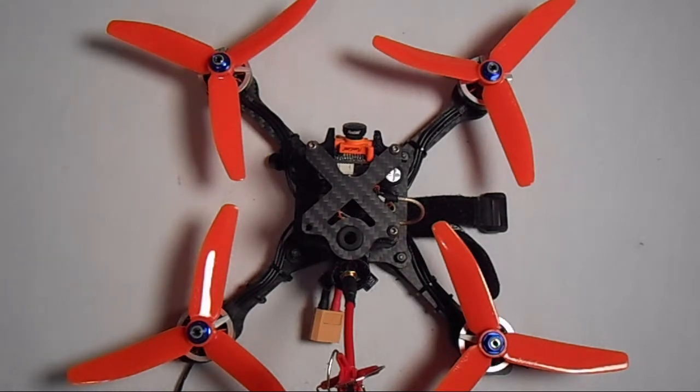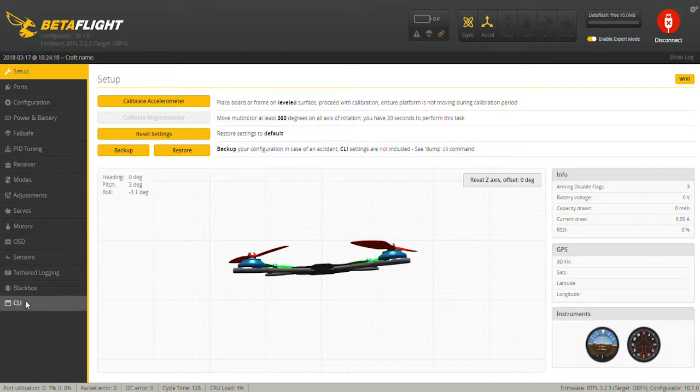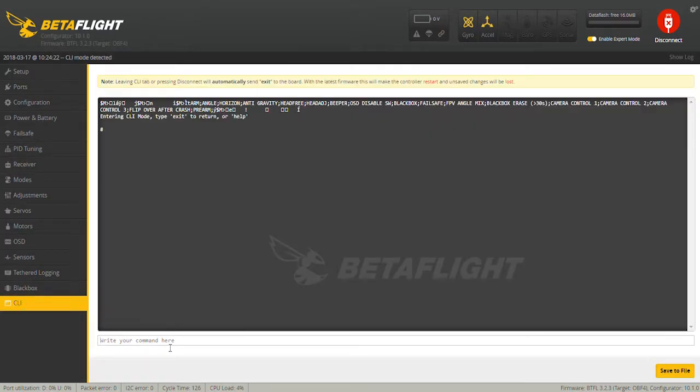This is the easiest way to change your motor orientation for any flight controller. The first thing you're going to need to do is go into Betaflight and under the CLI tab type 'resource'.